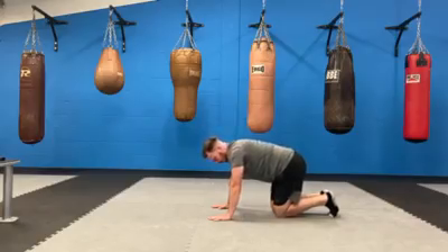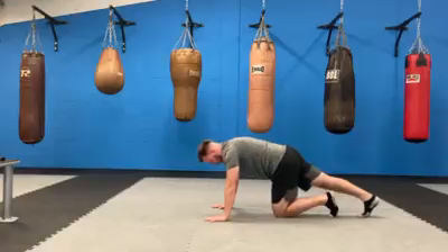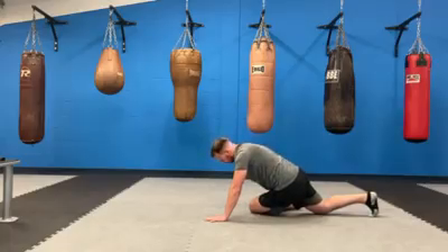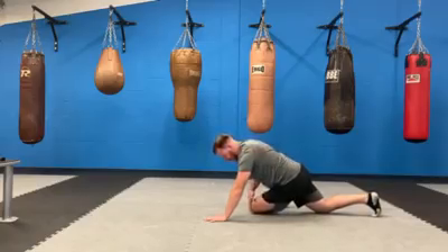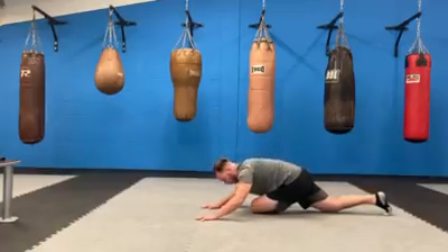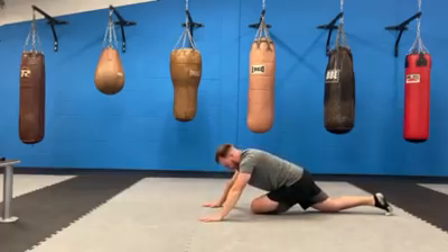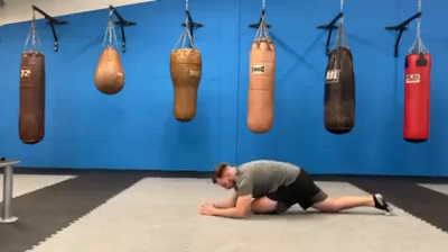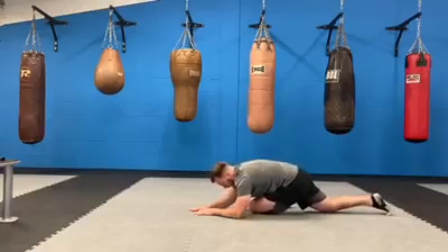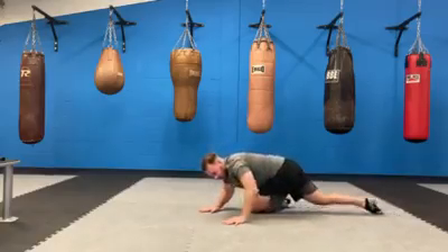We're now going to go into a pigeon stretch — this is going to be stretching your buttock and hip. Bring your left leg underneath your body; try and bring your ankle as high as you can in line with your knee. Then lay down over your knee as much as you can. Some people won't get there and will hold it here if they're struggling. I can get down to here with some discomfort; some people can lay flat over their leg completely — it really varies from person to person. You want to feel the stretch here.